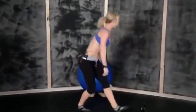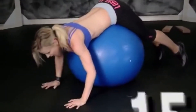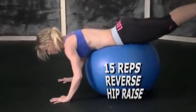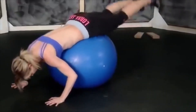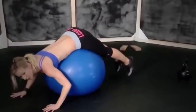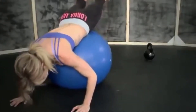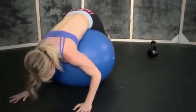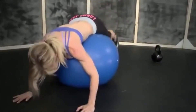Fifteen. Grab the ball. Okay, reverse hip raise. One, two, three, four, five, six, seven, eight, nine, ten, eleven, twelve, thirteen, fourteen, and fifteen. Okay.